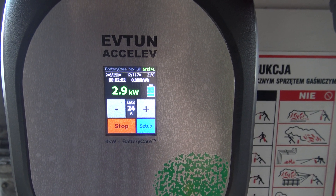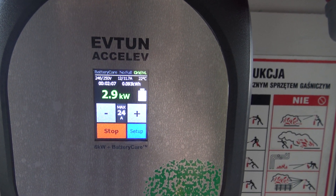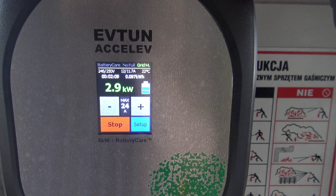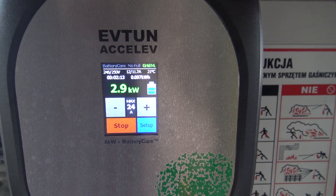Now we decided to do a first step: switch to 12A and check the effects. After another minute we will have full charging speed.